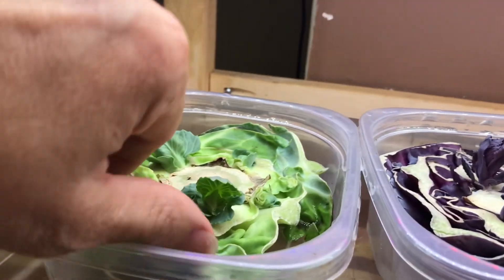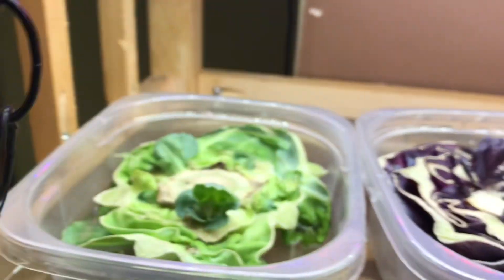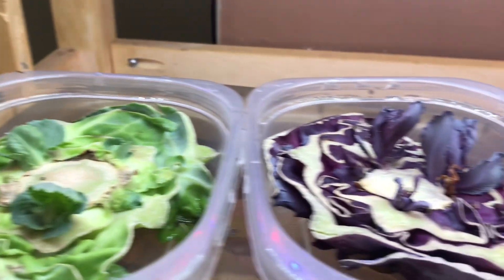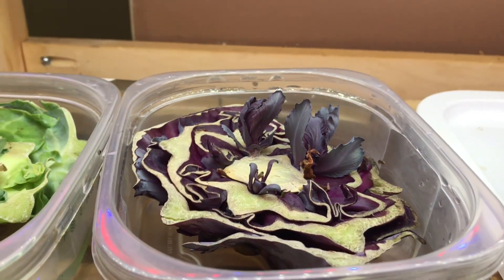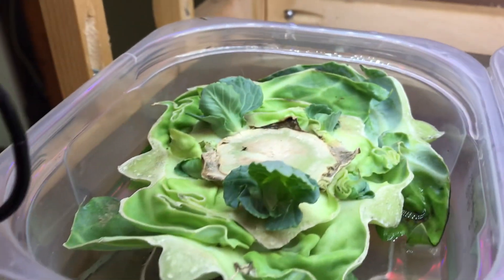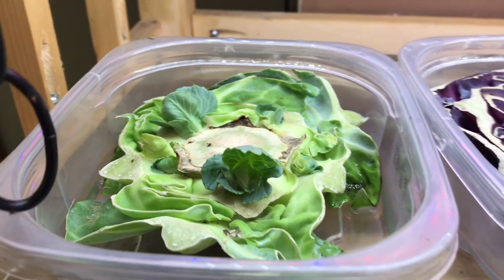If you look here I have some cabbage growing. I made some coleslaw the other day and always take the base, cut the top off, use the top, and then try and regrow the base. As you can see I have red cabbage and green cabbage and they grow really well a second time around, so don't forget to do that.